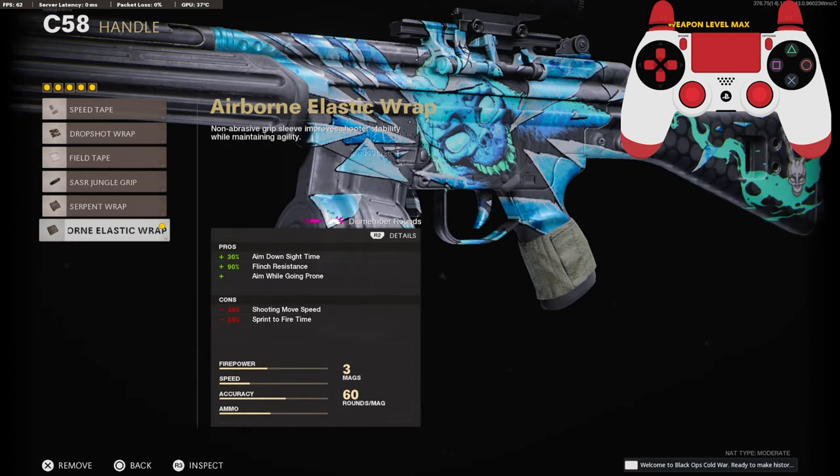On the handle, we're going to be using the Airborne Elastic Wrap for the 30% added to aim-down-sight time, 90% to flinch resistance, and the ability to aim while going prone.